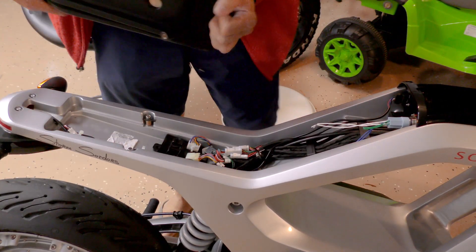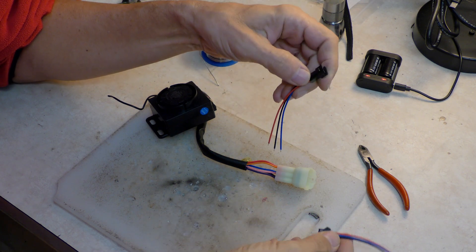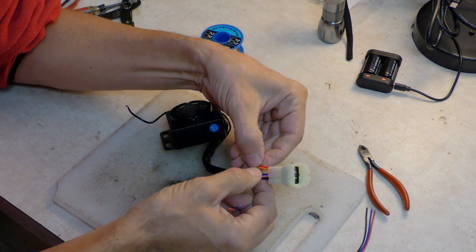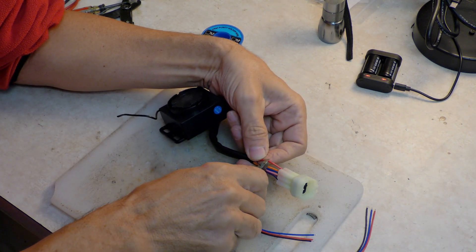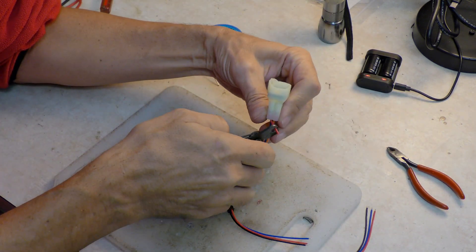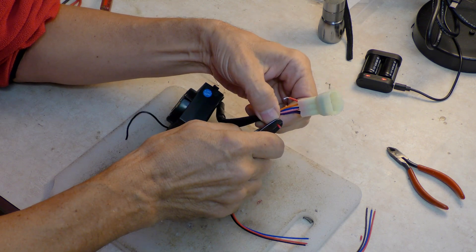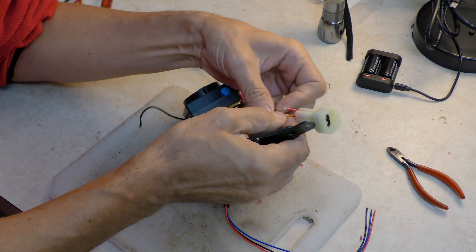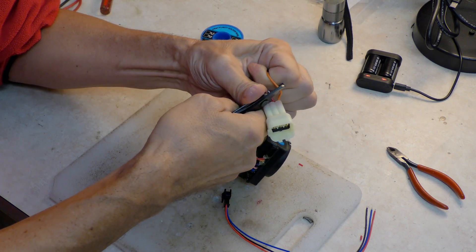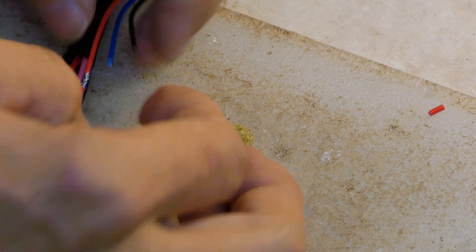Before I wire everything up, I just put the seat on temporarily to make sure everything fits before we finalize this — and this is going to fit without a problem. The way I'm going to wire this is with a three-pin plug. The three-pin plug is going to be wired to the red wire, which we're going to cut on the alarm side so it's easier to work with and I don't have to work inside the motorcycle. This will become two wires, then we're going to take the orange lead as a jumper and clear the insulation a little bit.